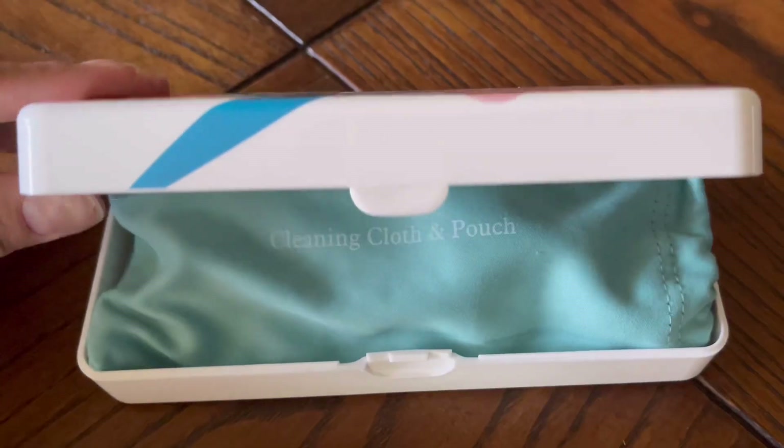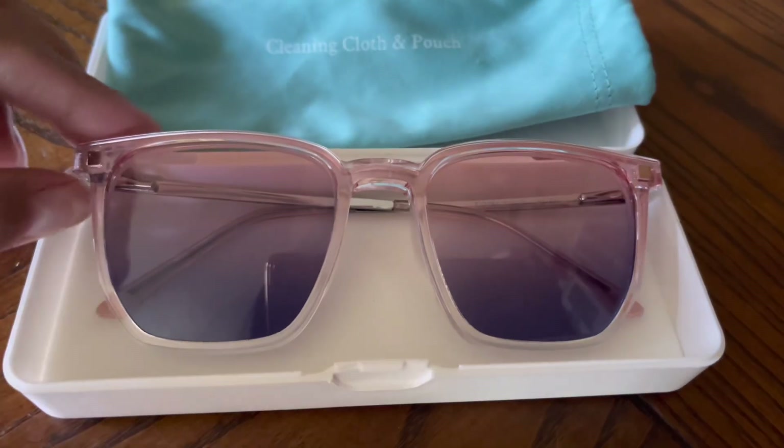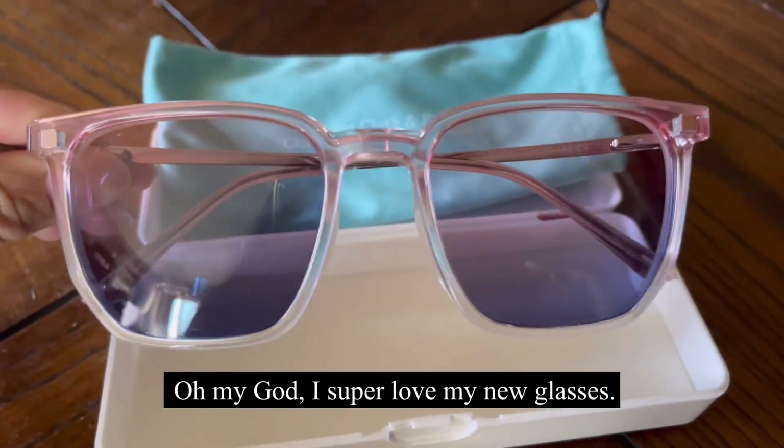Hey everyone, Betetrans here. Look what I got from Fermo. Oh my god, I super love my nude glasses.